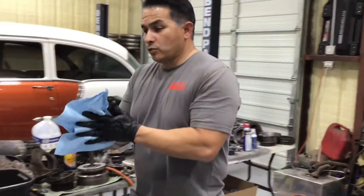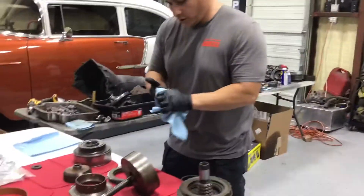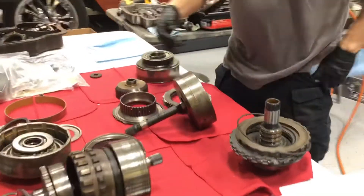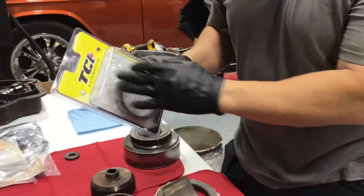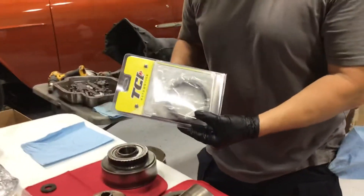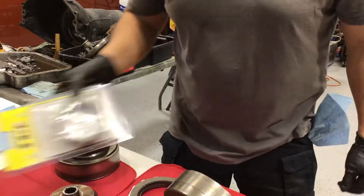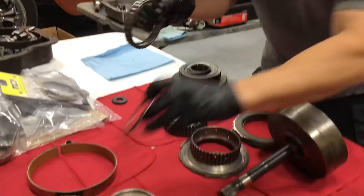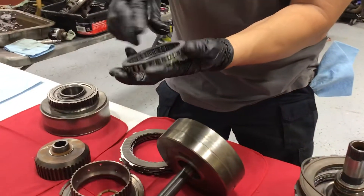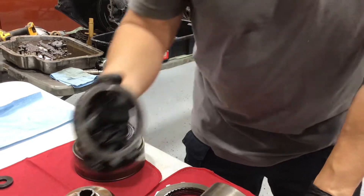So we're going to go back to this one. I use TCI parts — all these clutches are TCI. This is a 34-element sprag, a 34 sprag. This is what you want right here, your 34 sprag. We're going to compare it and I'll show you what I'm talking about.